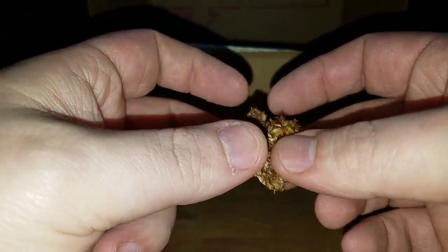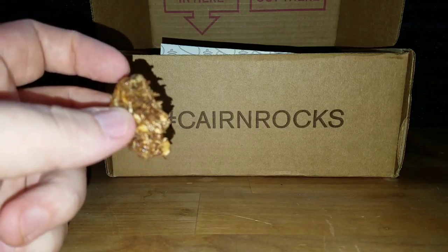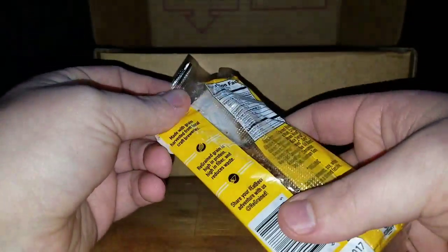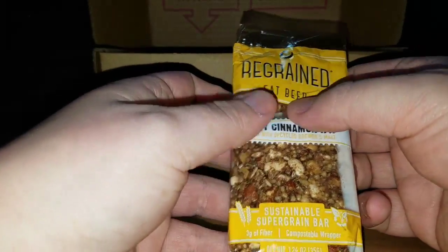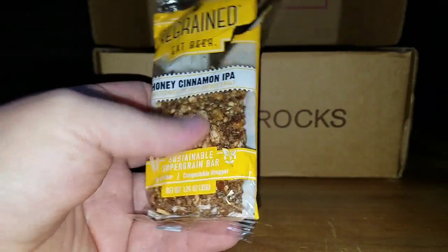Look at that — flaxseed and stuff. So how's that, kind of weird? See, a box about Ranko — seems like he likes it. Ow! Got my gum. It doesn't really have a whole lot of flavor to me. Not really. It says 'eat beer' but it doesn't really taste that great. Want some more beer food, Ranko? He's like yes please.